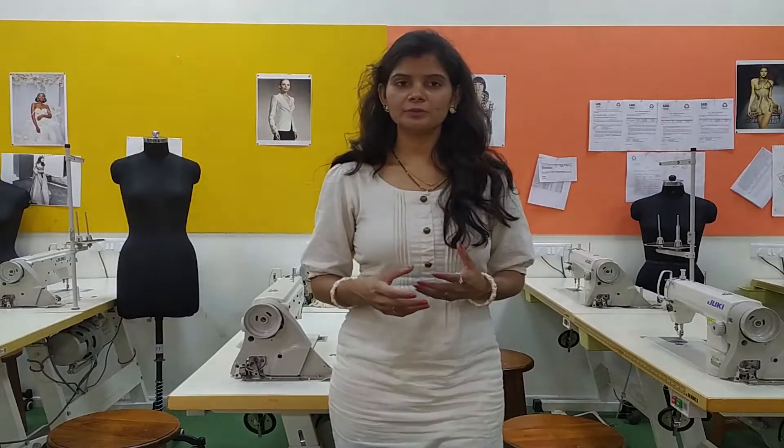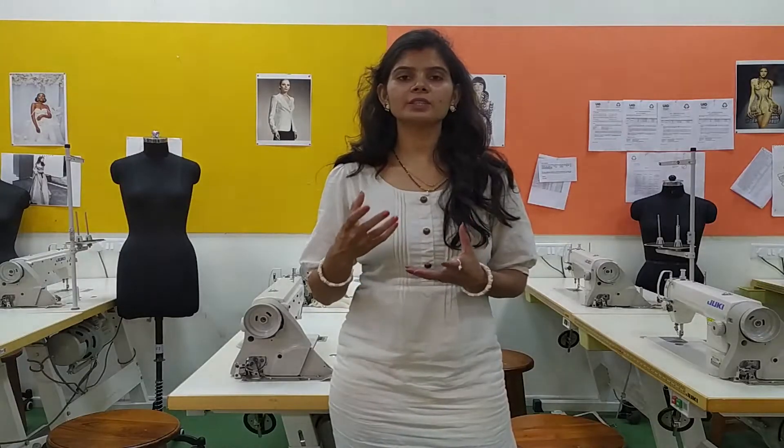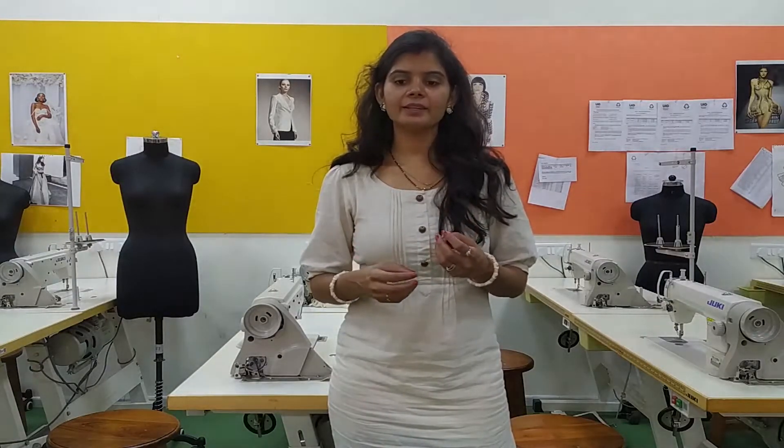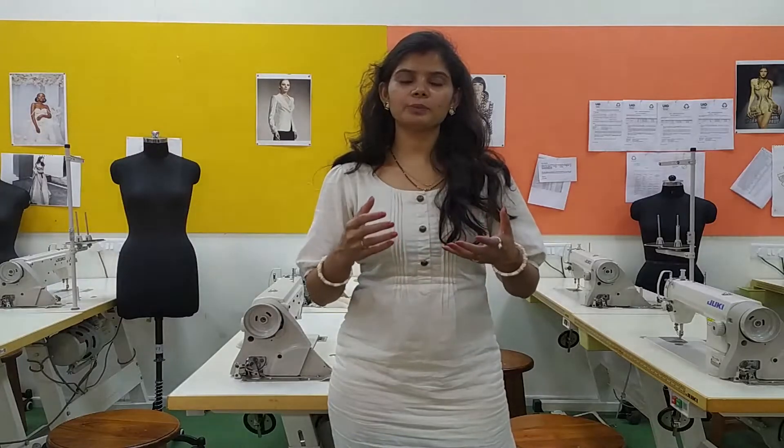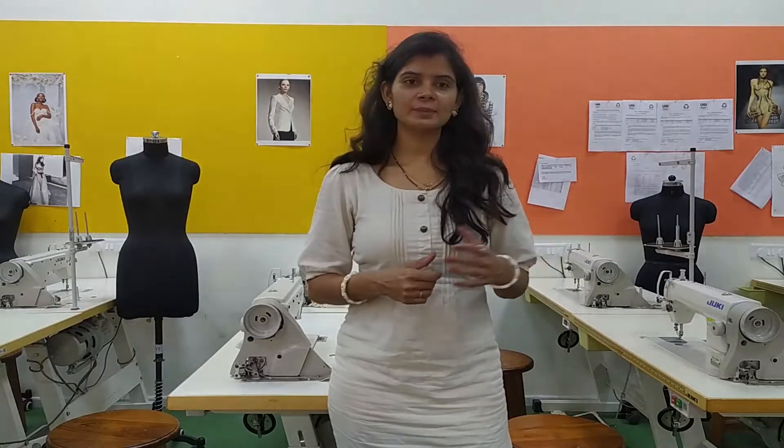Hello guys, Meenakshi Verma this side. Today we are going to learn how to make different types of seam finishes. The type of seam finishes and the category is based on how we are holding the different layers and plies of the fabric. In this class we are going to learn eight types of seam finishes. Let's start with seam class one.